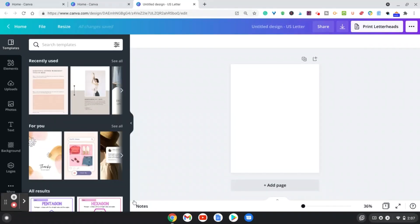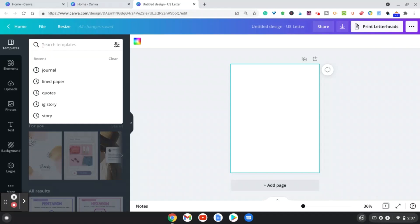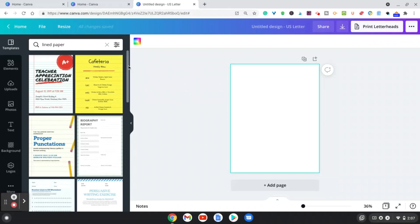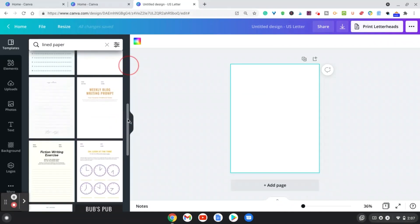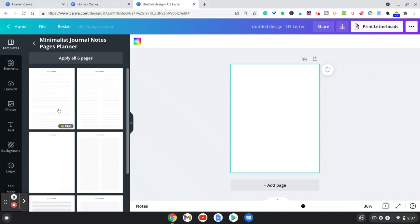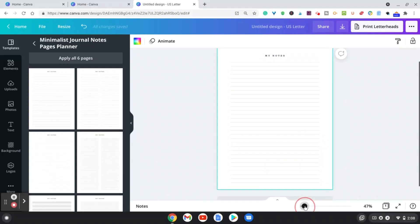There are a few different ways to create the interior of the journal, so I'm going to show you the easiest one. When you go to Templates, type in 'lined paper.' It'll show up right here and you just scroll down and find one that you like. I have the Pro account, but some of these are available on the free account as well. I'll choose this one, and as you can see the lines are already there for you.